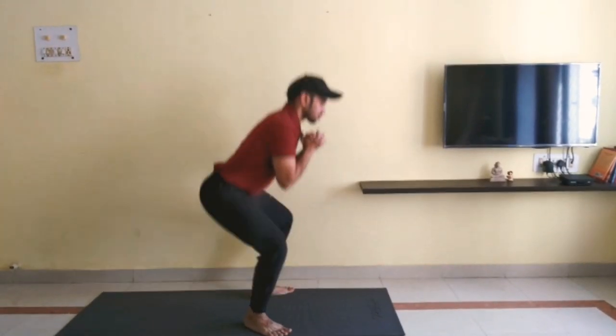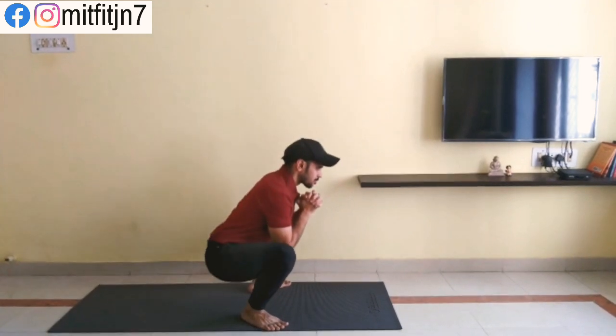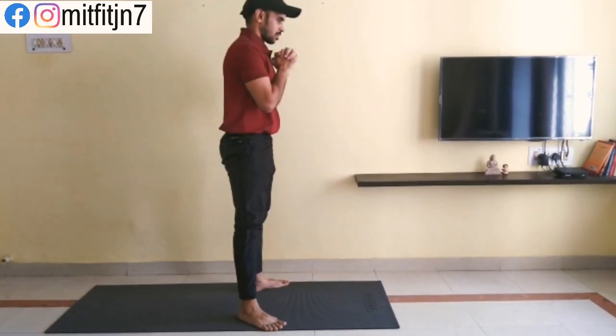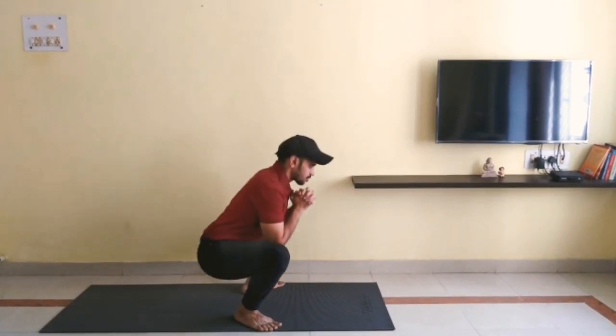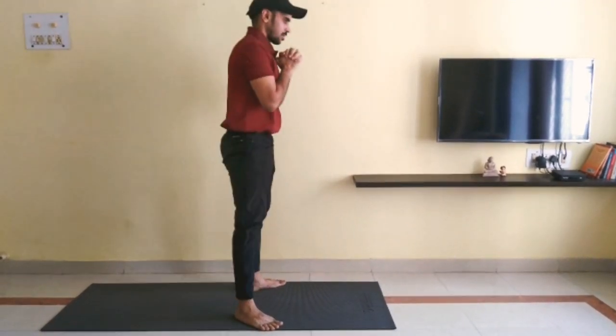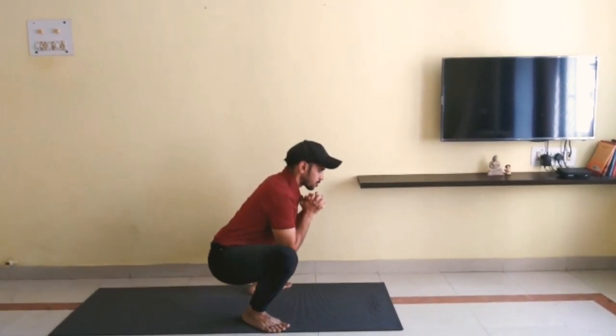In this video, I'll be explaining how to squat especially for beginners and how they can progress in their squats after getting the initial steps right. Also for someone who wants to improve upon their form and technique in squats. So let's get started.